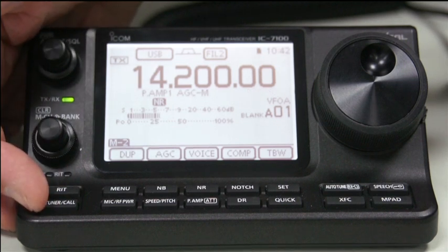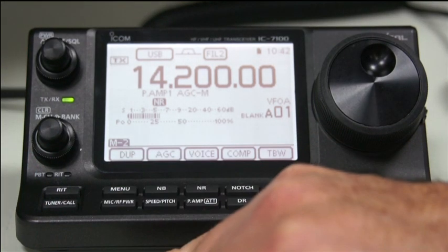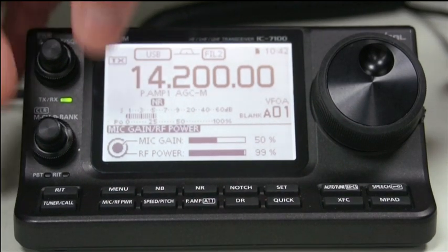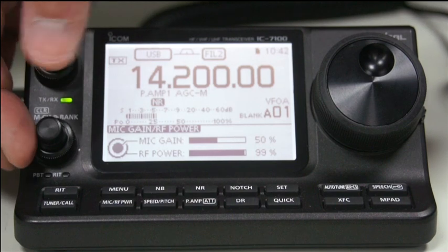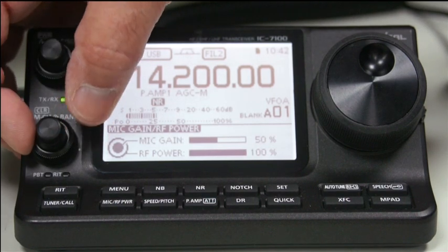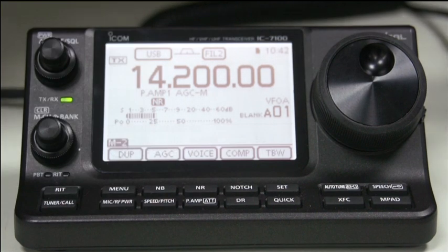Next button is tuner/call. If you have a tuner attached to the main unit, pressing that button will actually start the auto-tune process. You have a menu button along the front here, which I'll describe later on. The next button below that is the microphone gain and RF power. The mic gain is the top control - we set that to about 50%. The outer one allows you to change the RF power, and that's normally set to 100%, i.e. 100 watts.